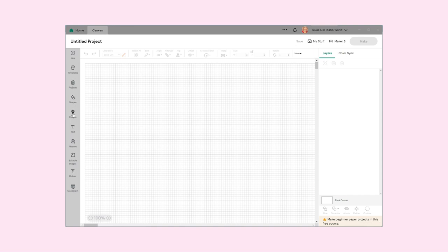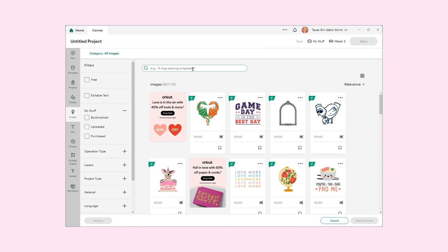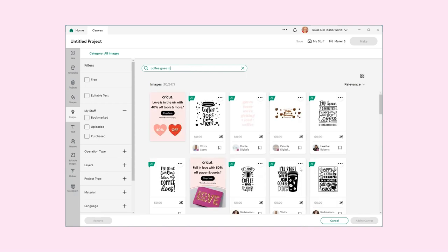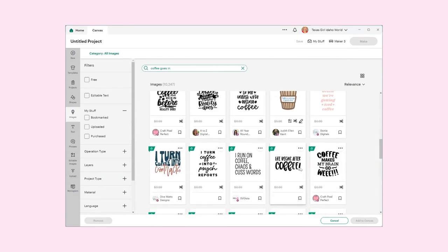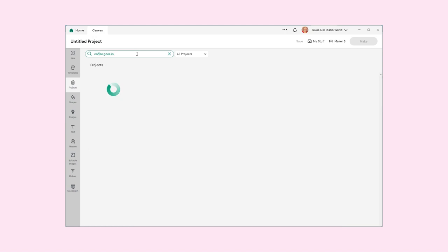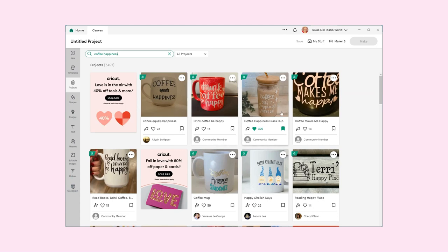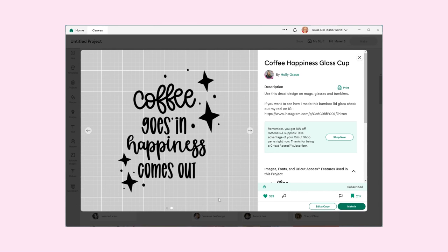So I am going to go to Images and search for coffee. Sometimes that happens where I'll look in Images and it's not there, so I'll have to look under Projects. Here we go — it's called Coffee Happiness, and this says it's for a glass cup but I'm going to go ahead and use it on my OXO.